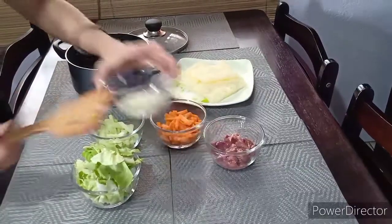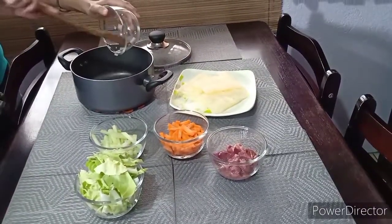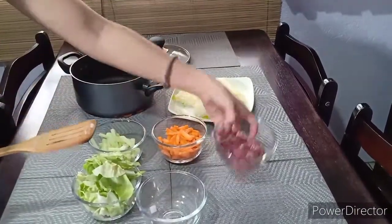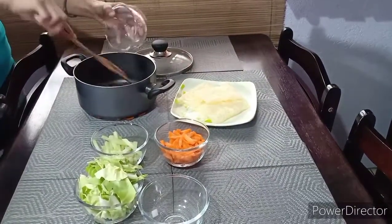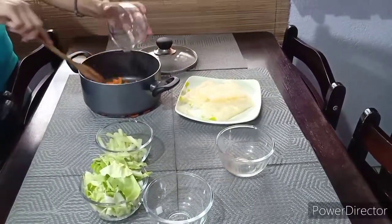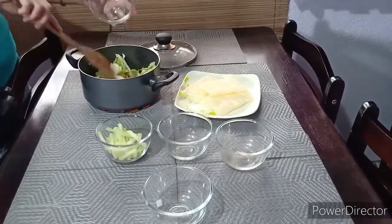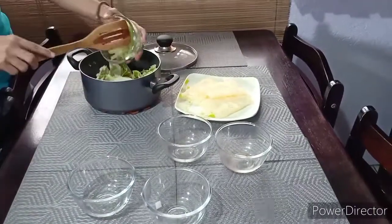First, I'm gonna put garlic and white onion, and then chicken liver. And carrots. And cabbage. I don't know what sayote is in English, but it's sayote. Okay.